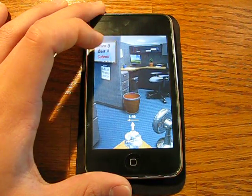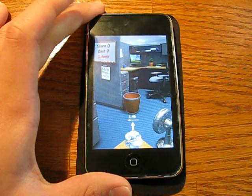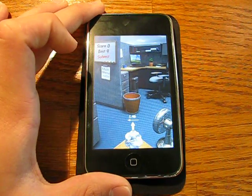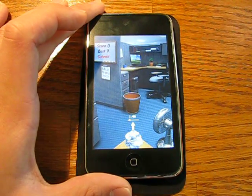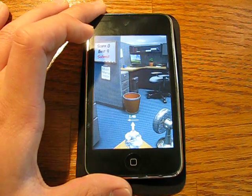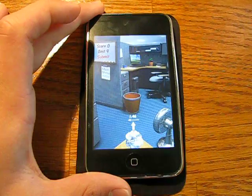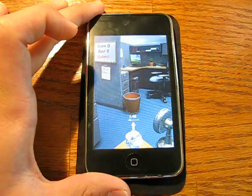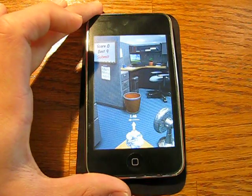You can either click Submit, there's the best score, then there's the current score, and you also have your main menu. As I said before, the graphics are really nice — you see some shading going on, you see some nice 3D action. So besides that, let's get into the game. We have a fan blowing at 1.46 — miles per hour or something — to the left, and our goal is to try to get it into that paper basket.